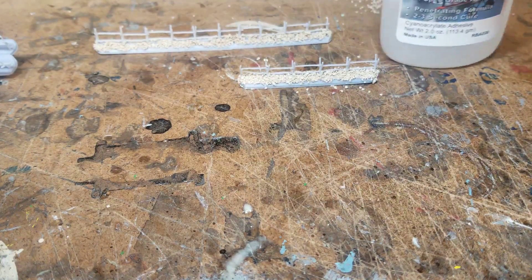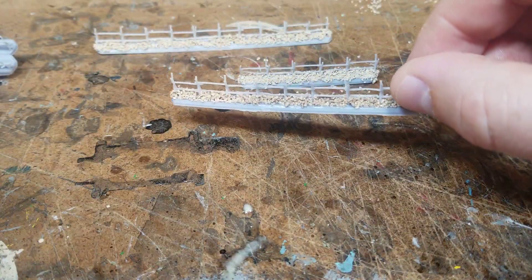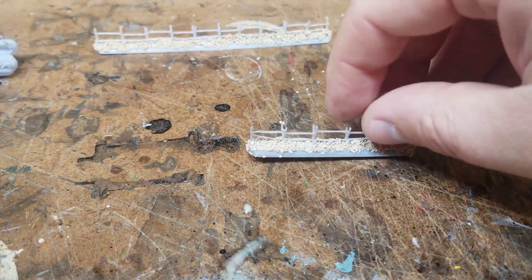I also go in with a really thin CA super glue and put a layer over top, which you can see on this piece that's actually broken — it's a little shinier. It gets into the crevices and really makes the stuff stick so you don't have to worry about it falling off at all.